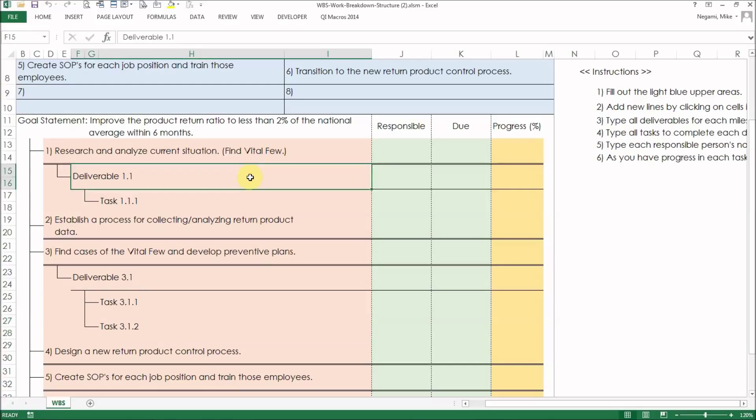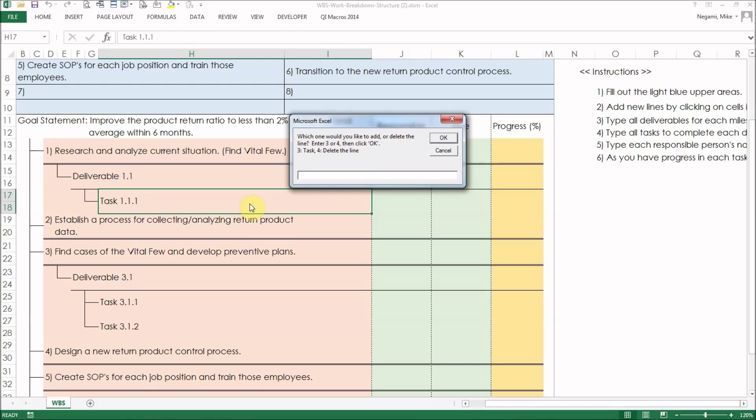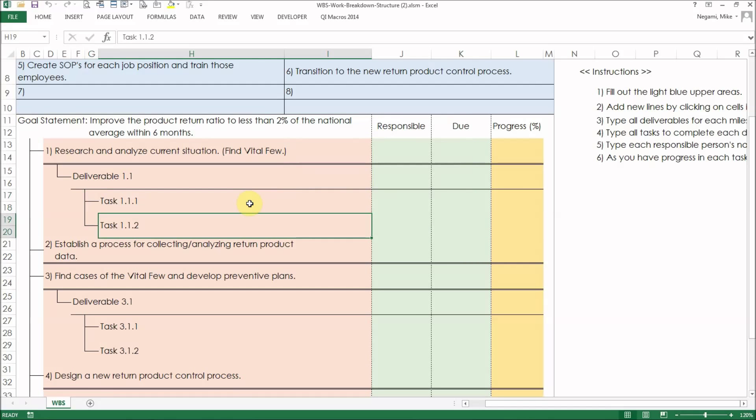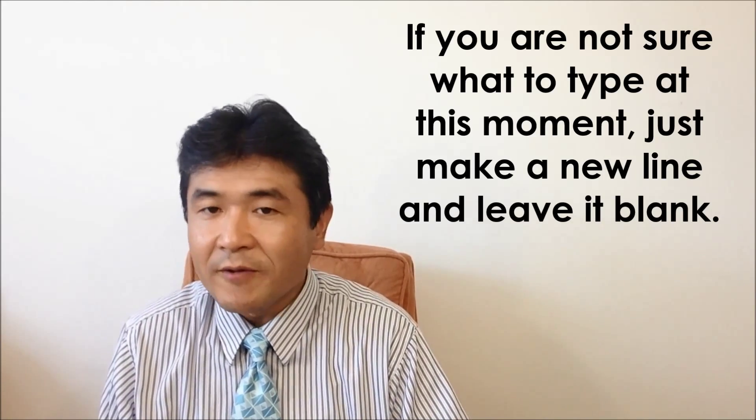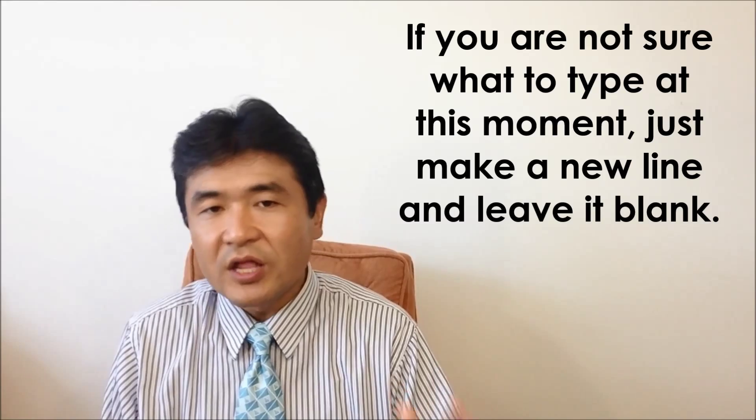Now I want to add another task for deliverable 1. Double-click on the task and type 3. Then another task line will be added. Repeat this work breakdown on all the milestones. If you have some items that you are not sure what to type for at this moment, just make a line and leave it blank.